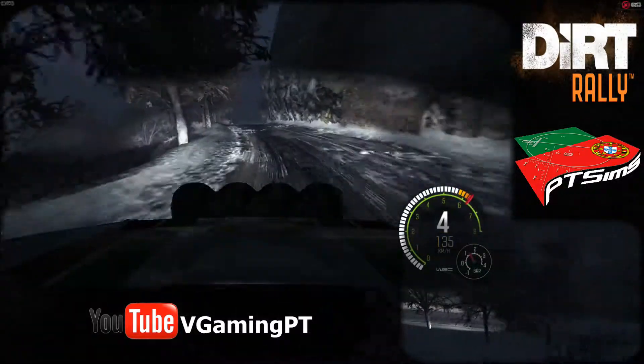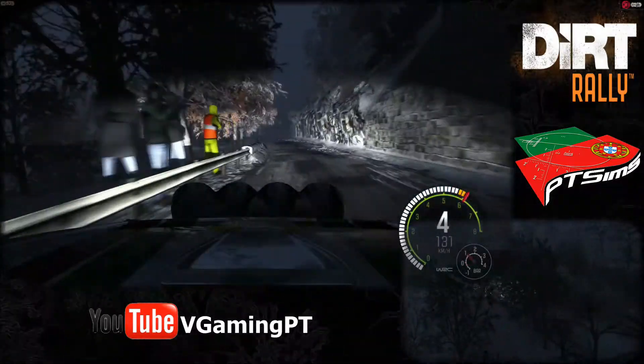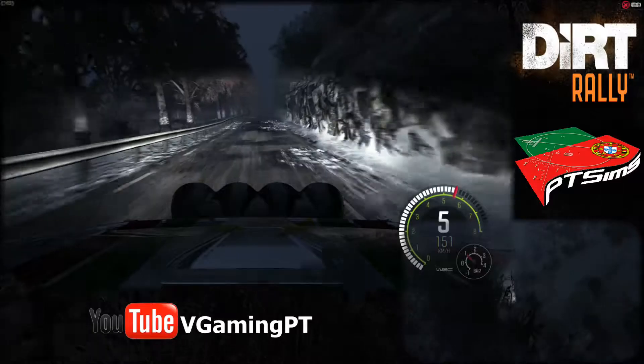And crest, into right, 5, long, and left, 6, 230, crest. Caution braking, 60 hairpin left.